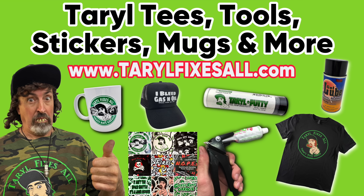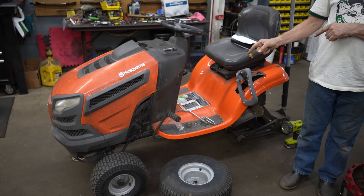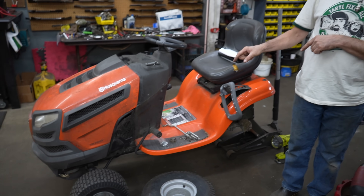We got all kinds of stuff at tarofixesall.com — pick yourself up something today, and there's your dinner pterodactyl. Today's video is going to be on this Husqvarna that's got a broken frame, and this is a common problem with this piece of fecal matter that they're selling us — these frames break all the time.